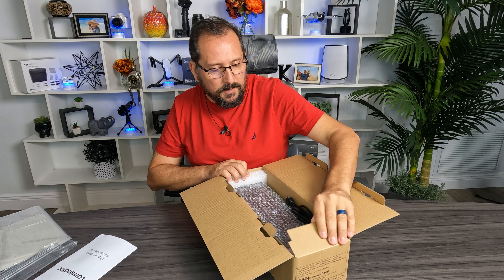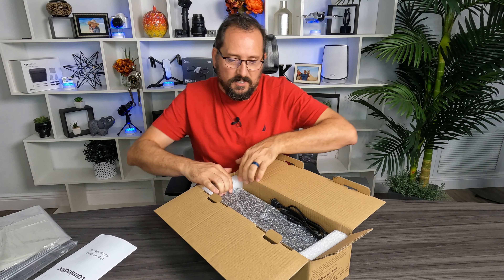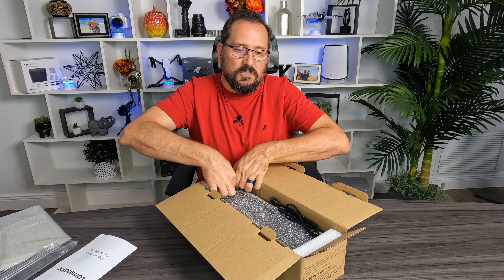And here is the laminator itself in black. Let's take a look at it. It's stylish black — this isn't just some basic machine, this is stylish black.